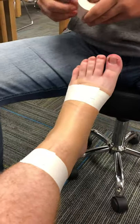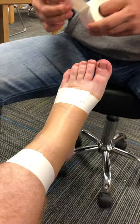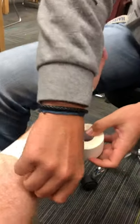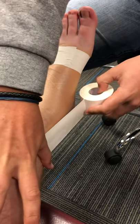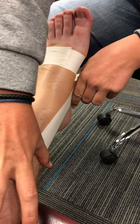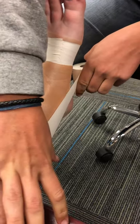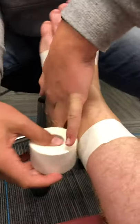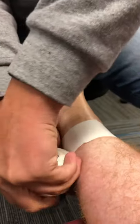So then after this, you're going to do horseshoes and stirrups — three of each. I always start with the stirrups. You'll start here. You always go medial to lateral. Make sure that foot's in dorsiflexion. You'll go down and around and back up, and you'll go back to the anchor strip that you made on the base of the calf.